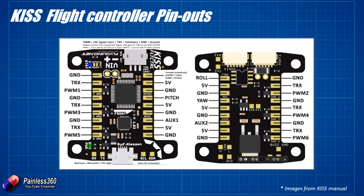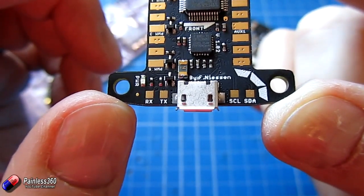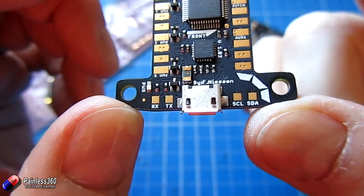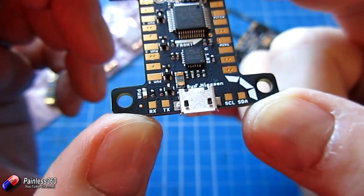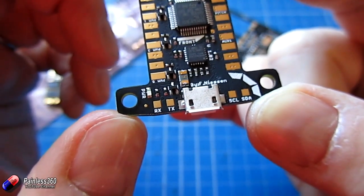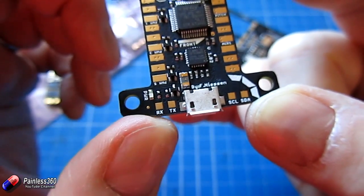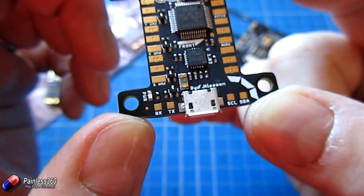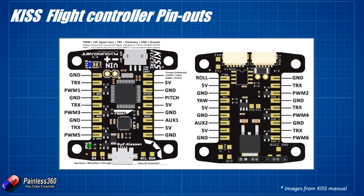There are a couple of extra pads at the very bottom that need to be talked about. We have SCL and SDA — those are the external I2C connectors. On this side we have receive and transmit pins for something like a Bluetooth module, but you can also connect things like a Minim OSD for on-screen telemetry. And then at the bottom there are two large ports you can connect up to for external bits and pieces. There's quite a lot crammed into a relatively small board.